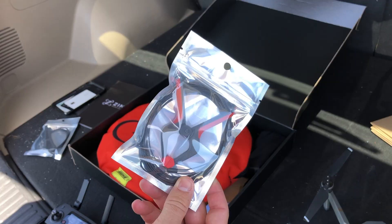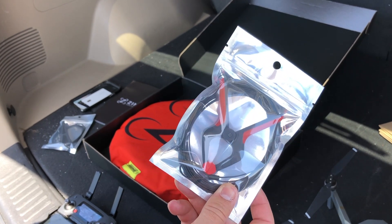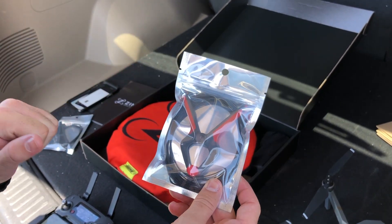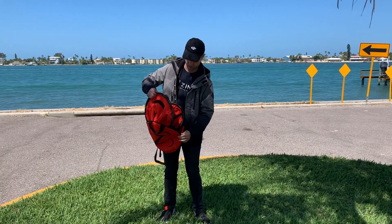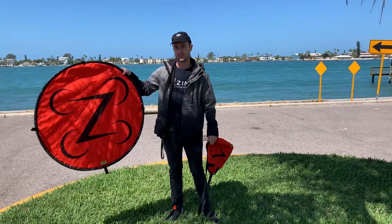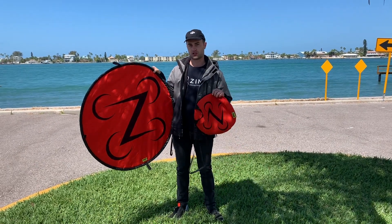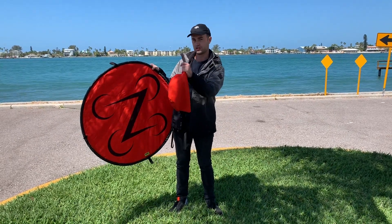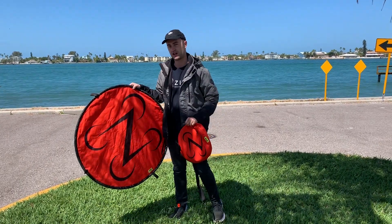Here is the Zing clamp. This is not very good for no-contact deliveries because somebody has to be at the drop-off location and actually unclamp it. Here is the Zing three-foot landing pad. You just place it down wherever you want your drop-off location to be, and the drone will autonomously center over it, descend, and drop off the package when you're using the Zing pilot app.